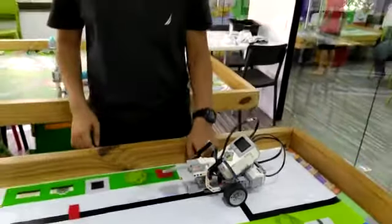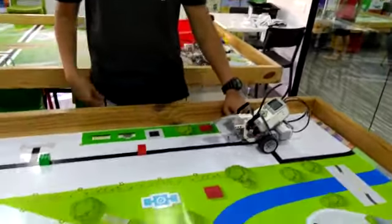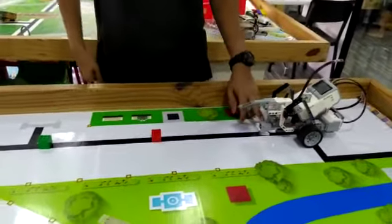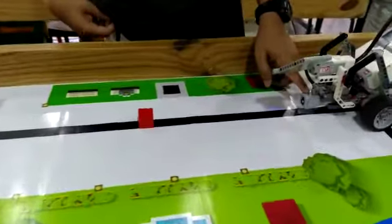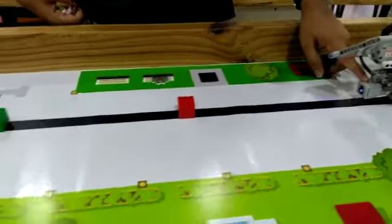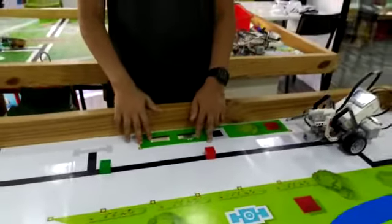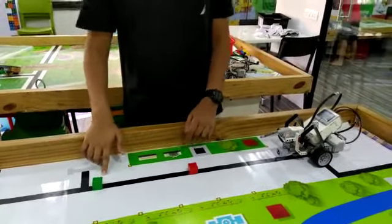The color sensor facing downwards helps the robot to move on the black line, and the color sensor facing forward helps the robot to detect the color of the cubes. Today I have two cubes — one red and one green.